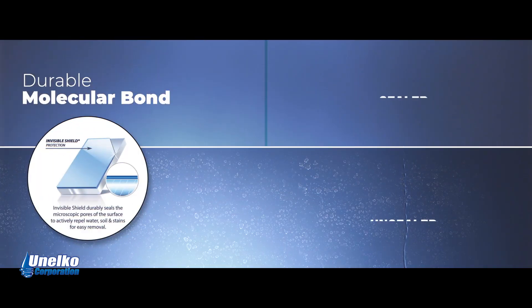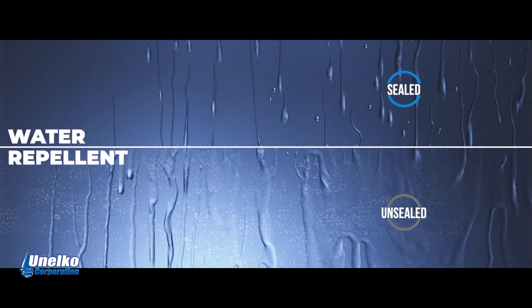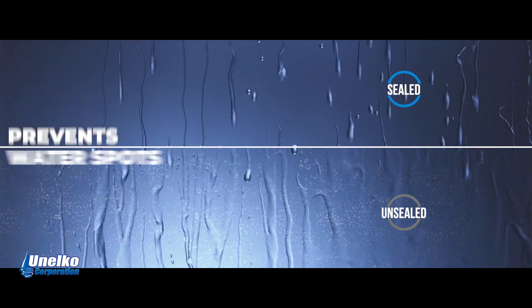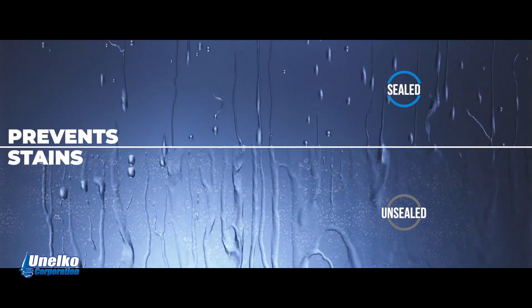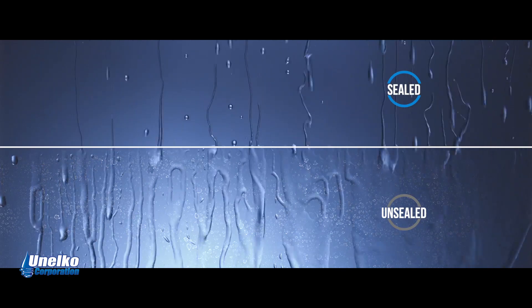Invisible Shield Pro 15 seals glass with a durable molecular bond that makes glass remarkably water, soil, and stain repellent, and scratch and corrosion resistant. It prevents unsightly water spots, stains, pitting, scratches, and other damage that can affect the natural beauty, clarity, and appearance of your glass.